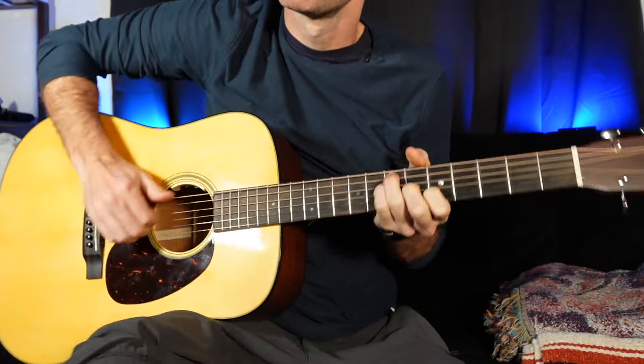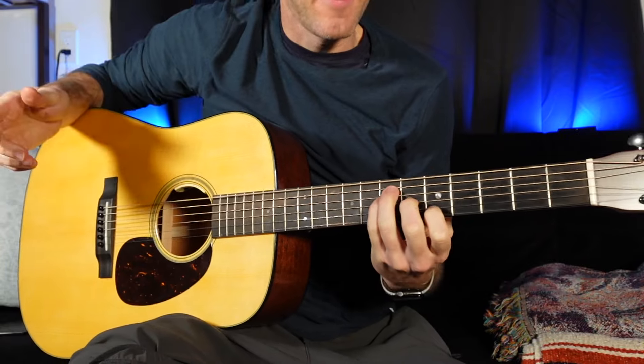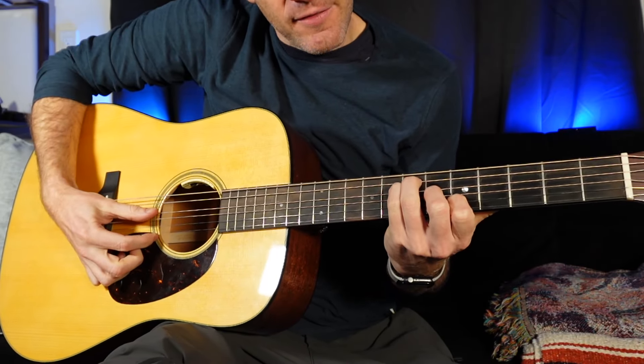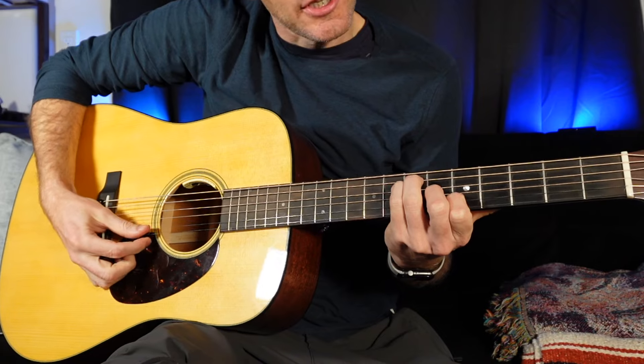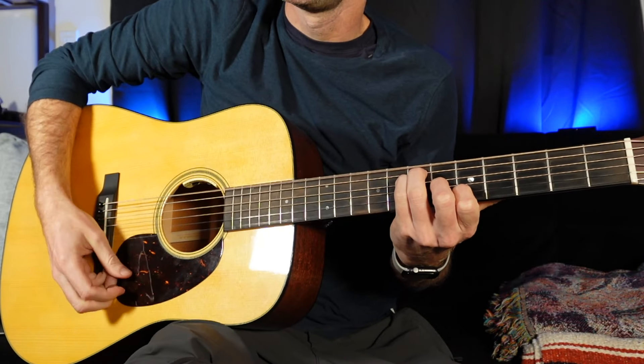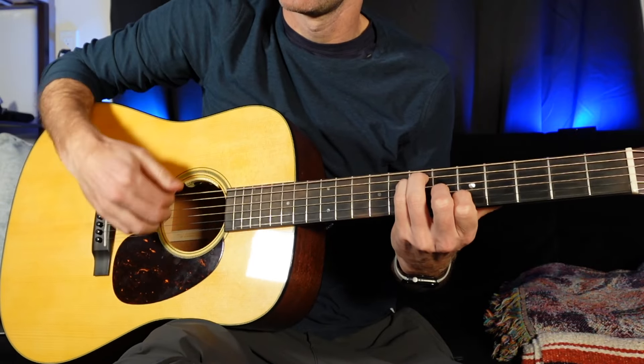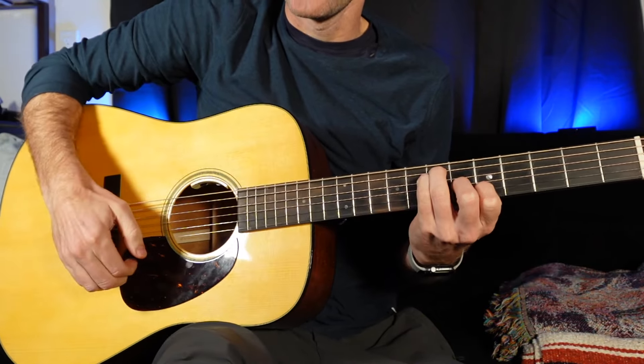We're going to start down here. We've got kind of like the middle part of a bar chord, but you don't have to barre anything, which is great. I've got open E, 7A, 7D, 6G, 5B, and open E. So it's a very E-ish A major chord — right there, not a bar chord, easy to do. I kind of think of it like an F major 7. Just line it up with your pointer finger on the fifth fret.